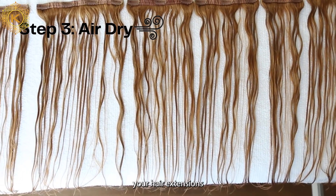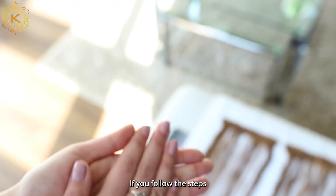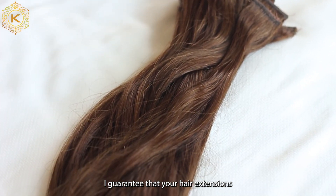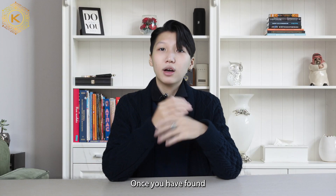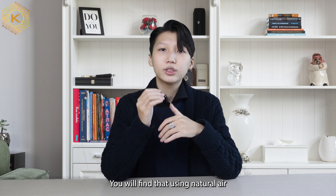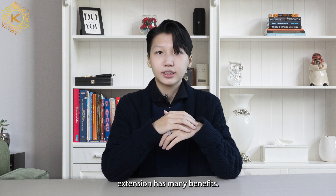The air will dry your hair extensions and keep your hair in top condition. If you follow these steps correctly, I guarantee that your hair extensions will be least likely to become dry and frizzy. Once you have found the answer to the question — can you air dry hair extensions — you will find that using natural air to dry your hair extensions has many benefits.